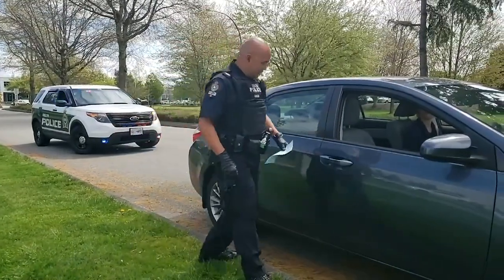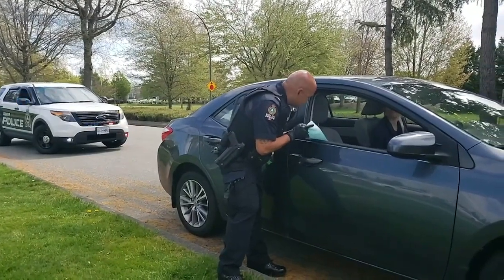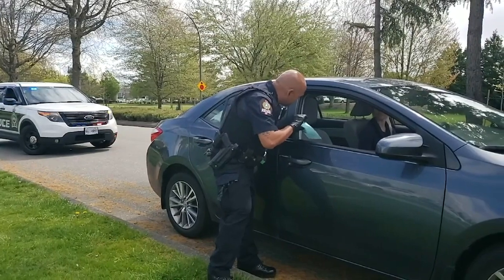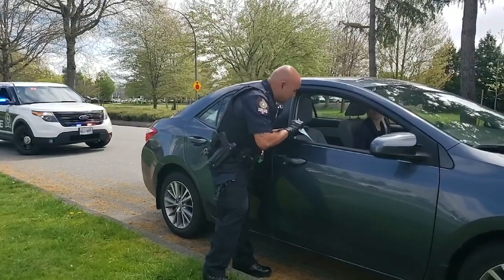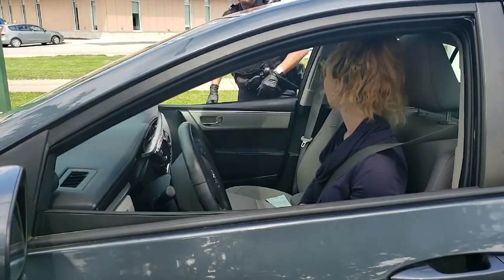When serving the driver the ticket, once again approach the passenger side window. Verbally explain that you are serving them a ticket and that you will be placing the ticket on the passenger seat if there is no passenger. If there is a passenger, place the ticket on the dash.